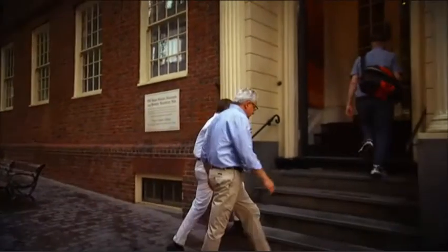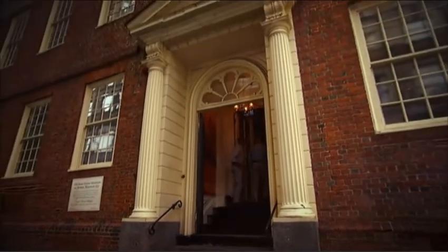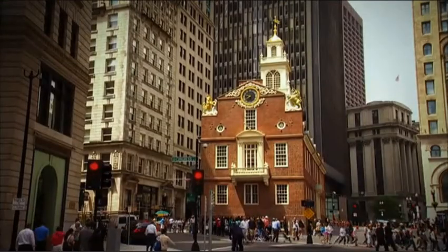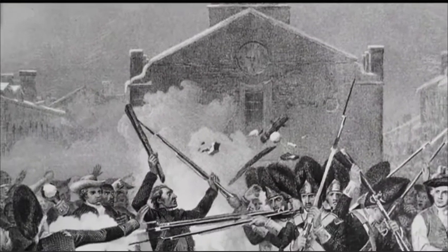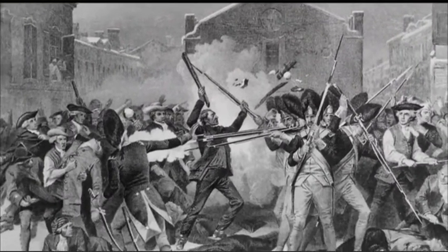Appraiser Wes Cowan joined me at the Old State House to discuss some lesser-known details of this Revolutionary print. Here at the Old State House in Boston, right where the Boston Massacre happened nearly 250 years ago, this was a pivotal moment in the history of the American Revolution.